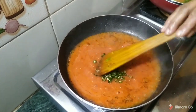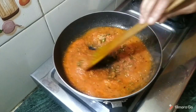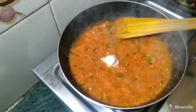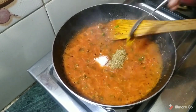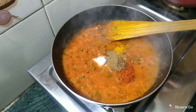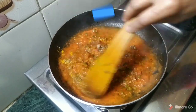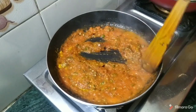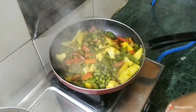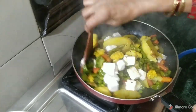We will also add paneer and mix in the spices. Add some mushrooms and masala. We have added all the sauces and spices to the gravy. Now we can see that our gravy is cooked. We add the paneer that we had prepared.